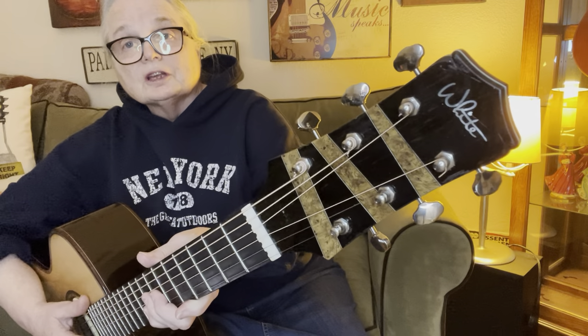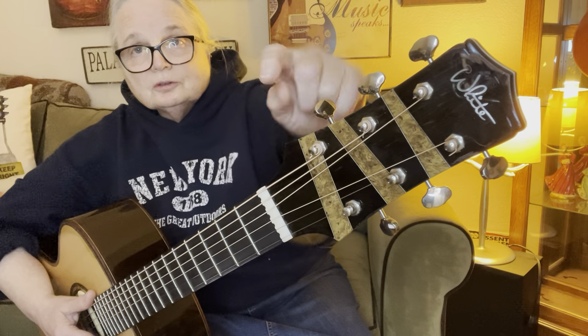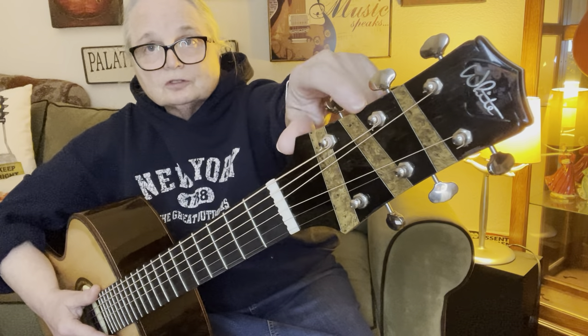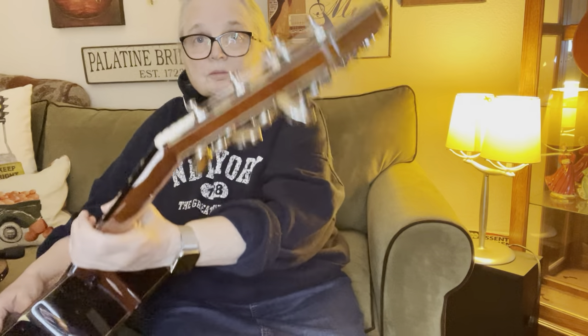It has an ebony fingerboard. And you'll notice his headstock — let me bring it a little bit closer. You'll see his logo, and you see this is burlwood that he's used for his design. That's his trademark; you'll see that on all his guitars. And then on the back, he laminates it — I believe that's laminated with more Brazilian rosewood.